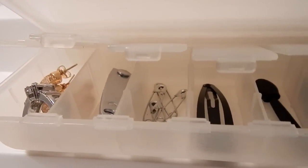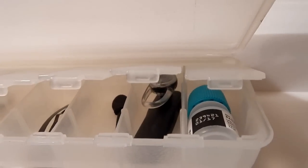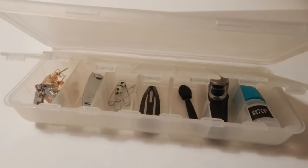Now in this seven-day pillbox, I'm storing jewelry, a nail clipper, safety pins, a hair clip, a makeup applicator, as well as a Bluetooth, and my husband's eye drops.